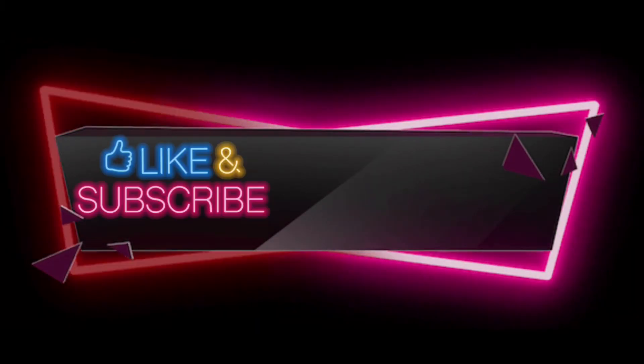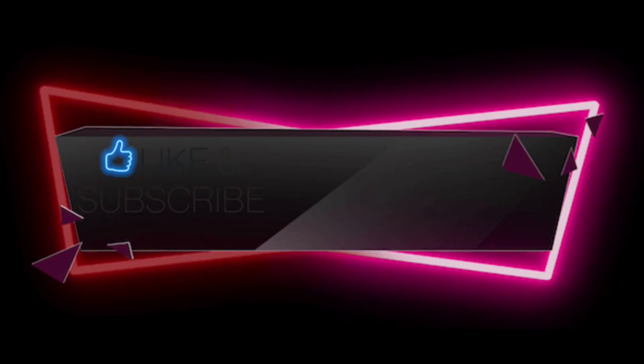All right, so next vlog — wait for it. Don't forget to like, share, and subscribe. Thank you!